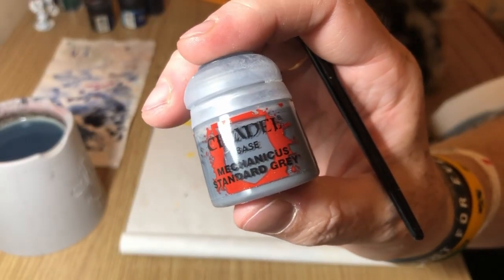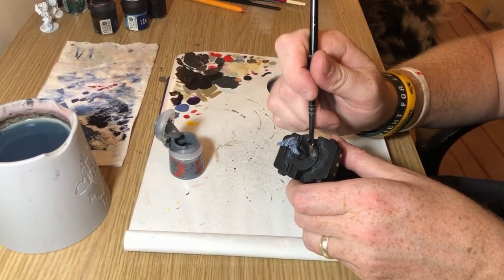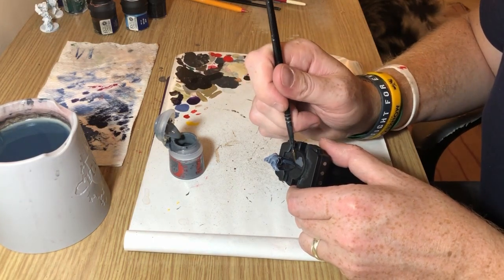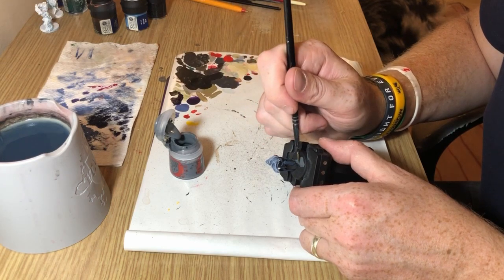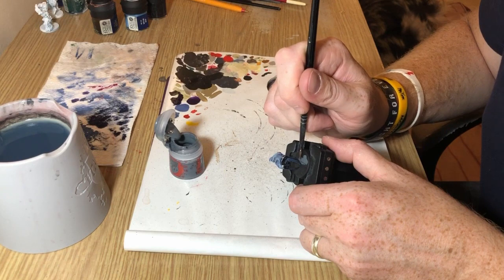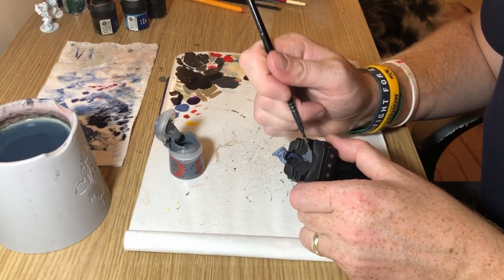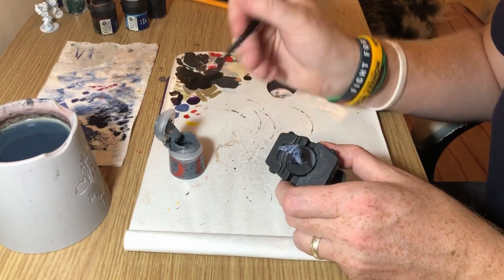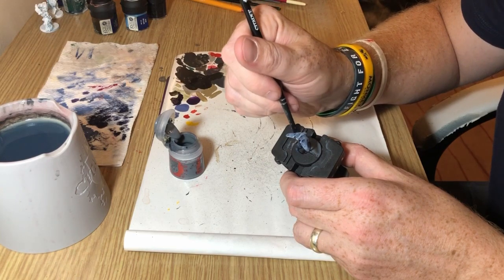I'm switching to Mechanicus Standard Grey — you don't need to do this really — but I'm going to put a coat of Mechanicus Grey over the base because I'm going to switch to the texture paint in a minute. By putting down a layer of Mechanicus Grey first, it means I don't have to be as precise with the texture paint — you don't want any patches of the base showing through, and the Mechanicus Standard Grey just prevents that from happening if you happen to miss any little bits.